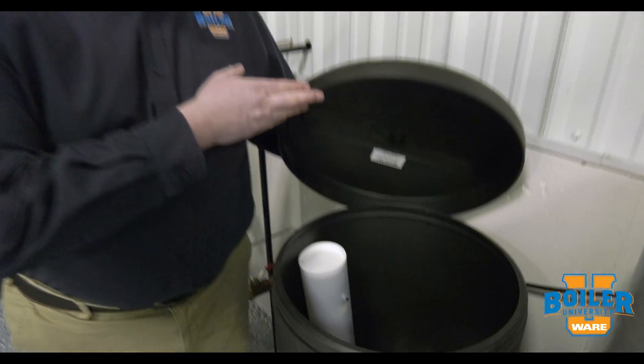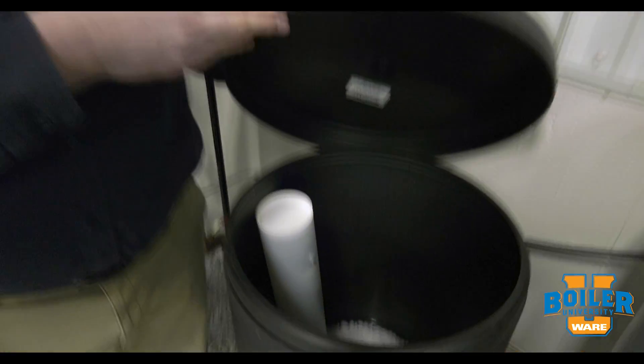First, I'm going to check and make sure I've got salt in the softener, because if we don't have that, it's not going to work.